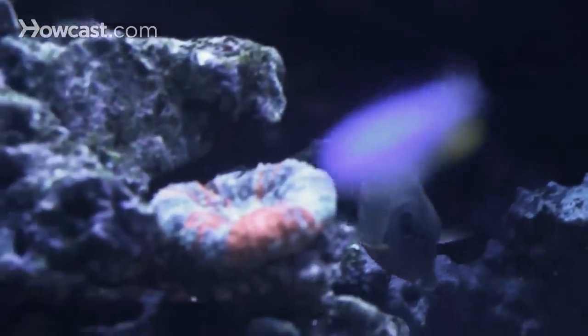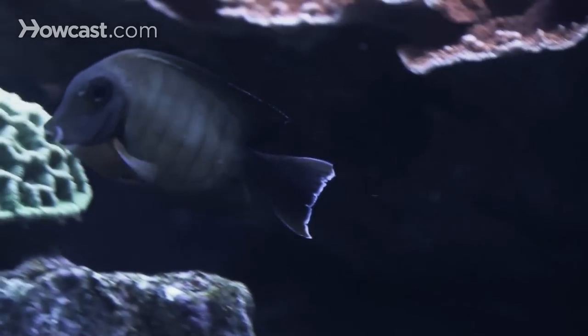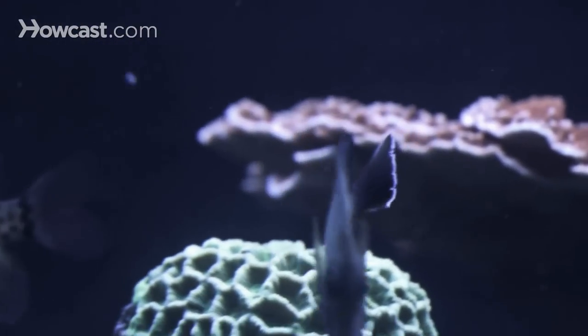This will reduce a lot of the frustration associated with picking the right filter, the right air pump, the right heater, the right lights. Sometimes some of these components can be undersized or oversized, resulting in mismatches. Going with the turnkey setup is key, and there are so many available right now. This hobby has exploded with nano reef aquariums, and now you don't have to be a scientist or a real reef hobbyist to have a lot of success and enjoy this hobby.